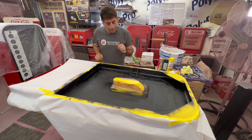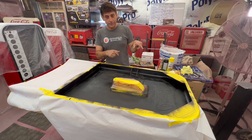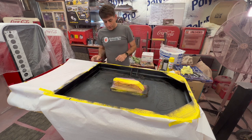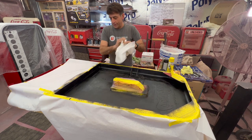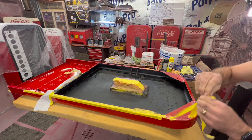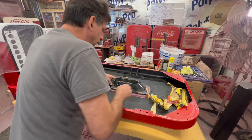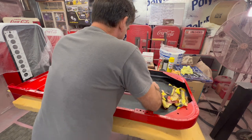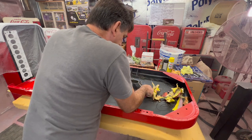Alright, we've got the undercoating all put on — did that last night, everything's nice and dry. We're going to take this off and start working on the center section piece. Let's see if we can get this broke back loose — it's stuck in there pretty good.